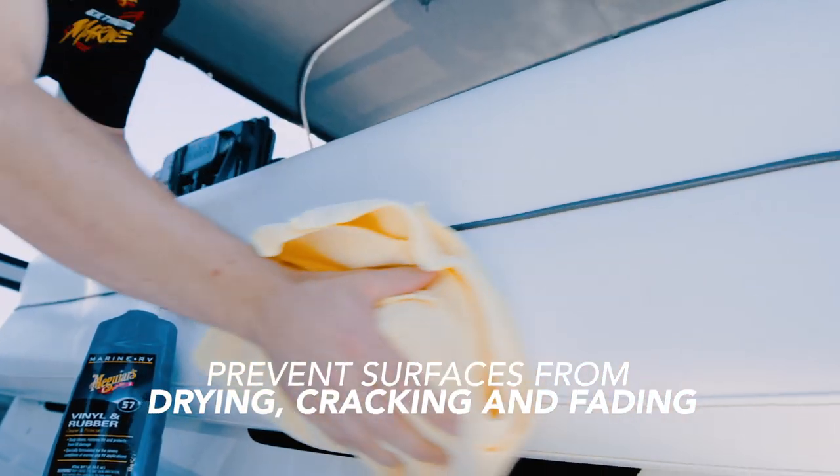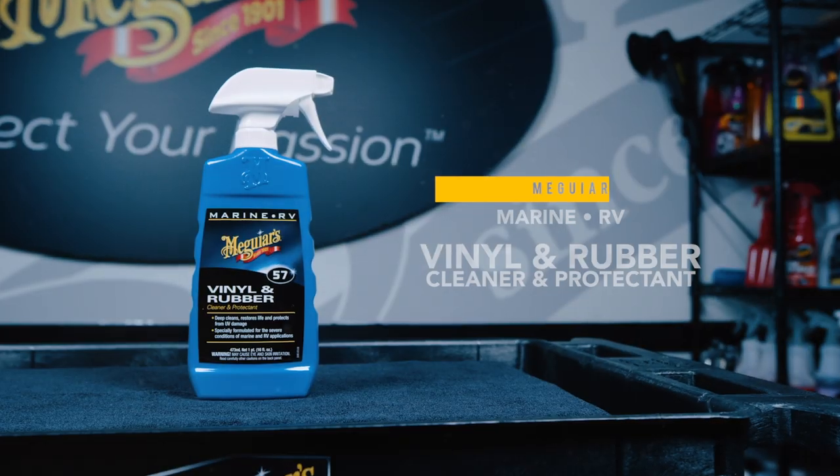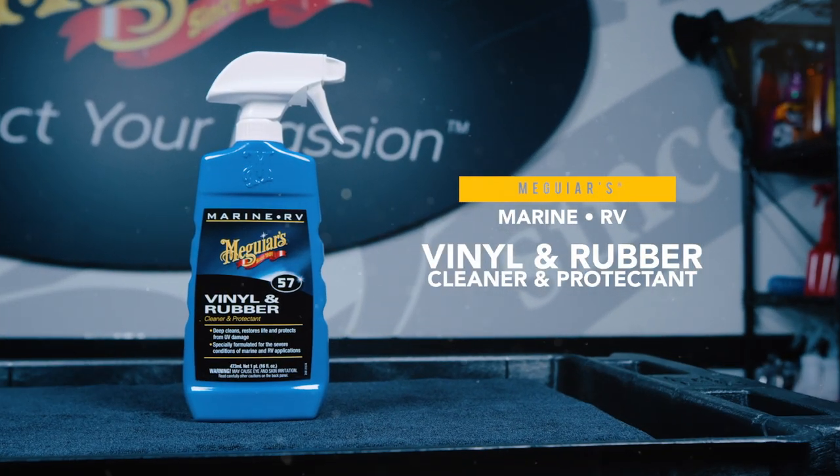Specialized conditioners also help to prevent surfaces from drying, cracking, and fading. Protect the rubber and vinyl on your boat or RV so you can keep it looking newer longer.